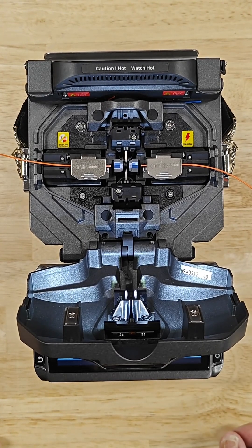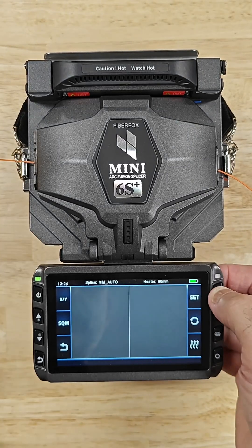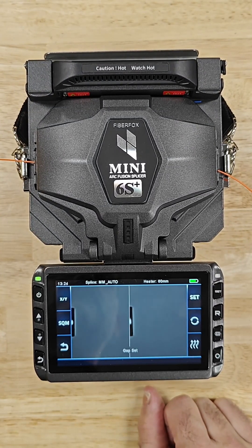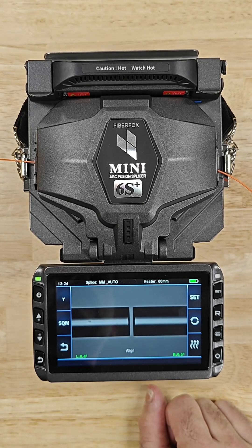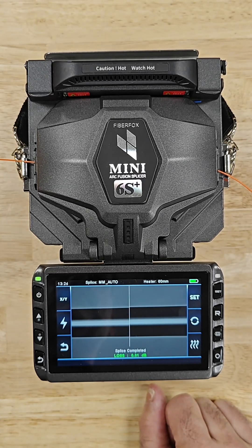Next, I will put it into the fusion splicer. Now this is a core alignment fusion splicer. So when we start the fusion splicing process, it'll align the two fibers. Once the fibers are aligned, it'll use an electric arc to melt the glass together.